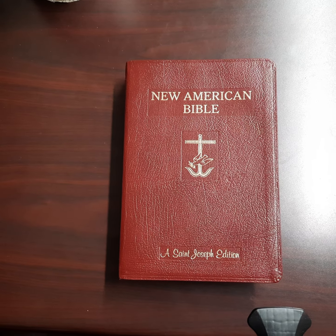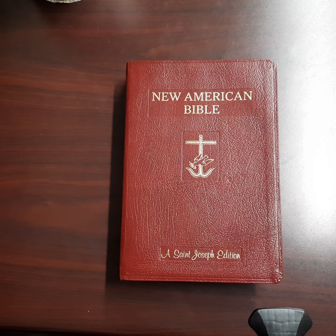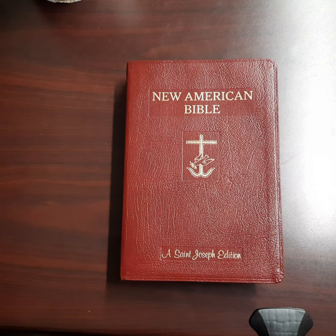Hello again, and welcome to the Reformed Review. This is Pastor Kevin O'Connor from Oak Grove Baptist Church in Frisco City, Alabama, and we have a great Bible to review today.